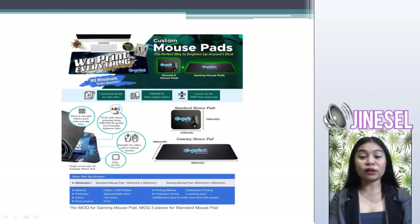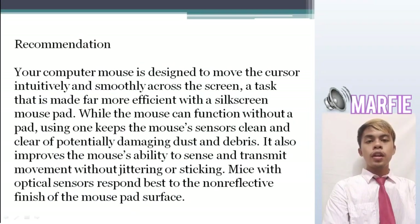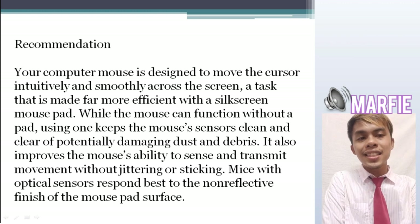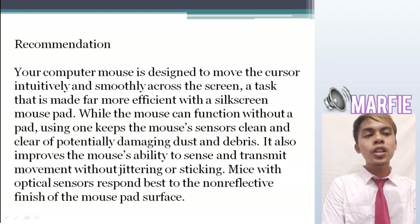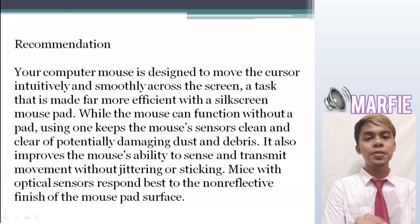As you can see in our brochure, we have the standard mousepad and the size of the gaming mousepads. Recommendation: your computer mouse is designed to move the cursor intuitively and smoothly across the screen, a task made far more efficient with a silk screen mousepad. While the mouse can function without a pad, using one keeps the mouse's sensors clean and clear from potentially damaging dust and debris.